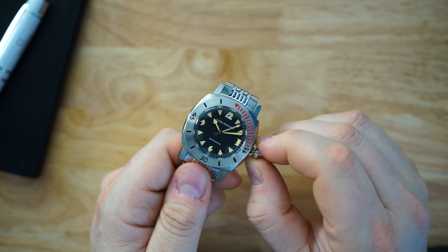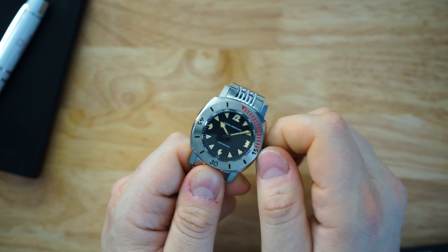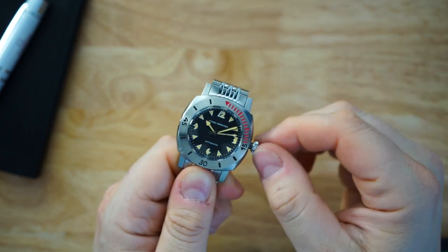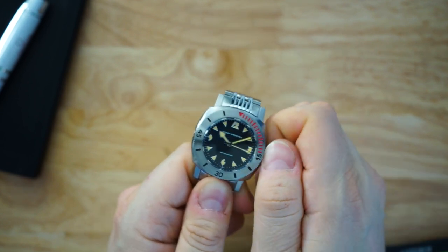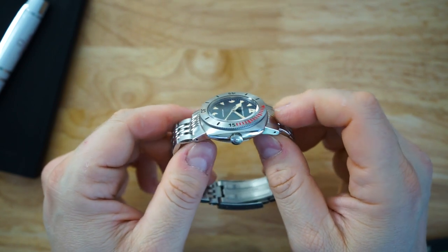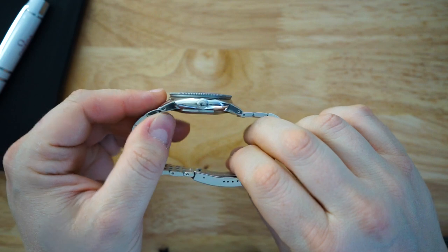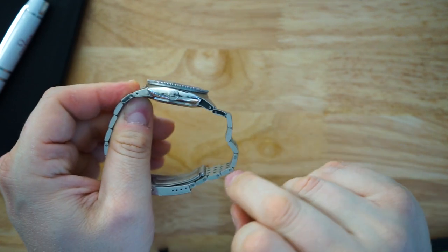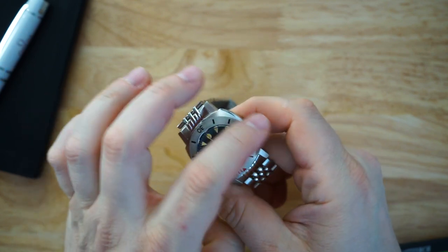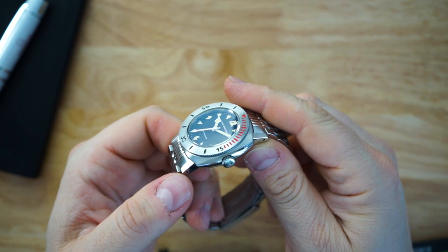Very smooth action on the crown — it feels really good and not very loose, which I like. It's a screw-down crown, of course, because you have 1,000 meters of water resistance. Obviously a screwing case back and screwing crown — the crown is signed. Basically the entire side of the watch is polished and the top is all brushed, except for the beads-of-rice bracelet.